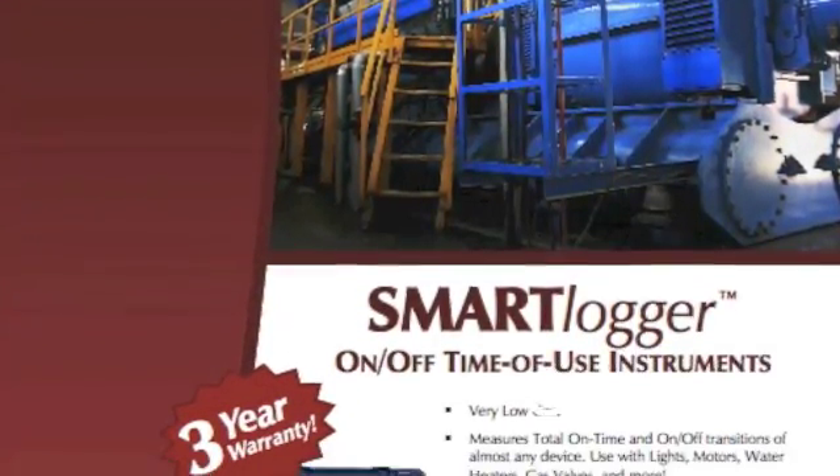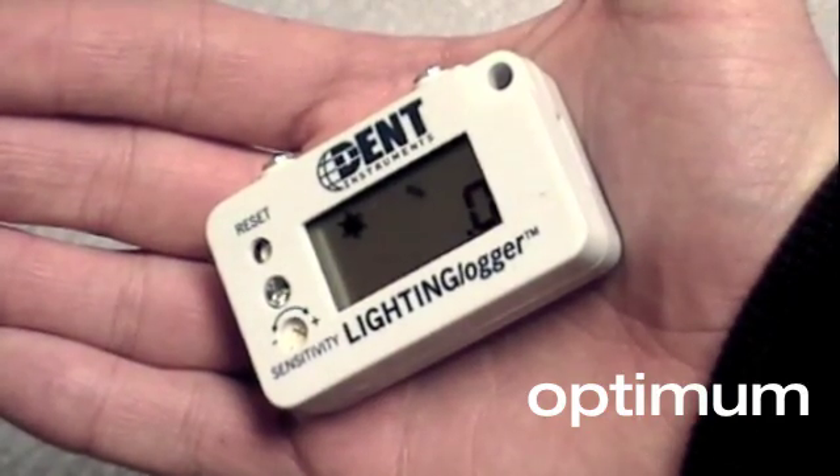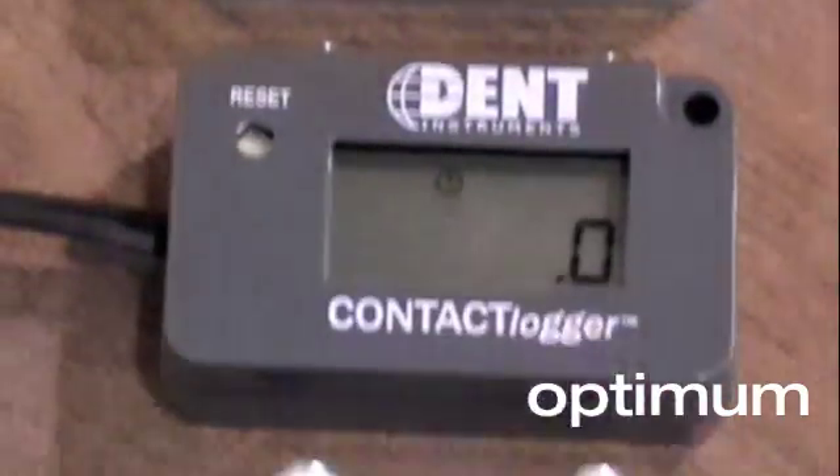All smart loggers have a five-year battery and a three-year warranty. Compact and tough, smart loggers are designed to provide many years of service and deliver powerful data for energy management.